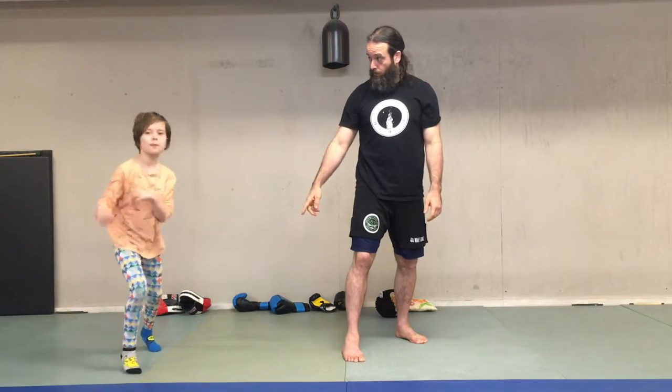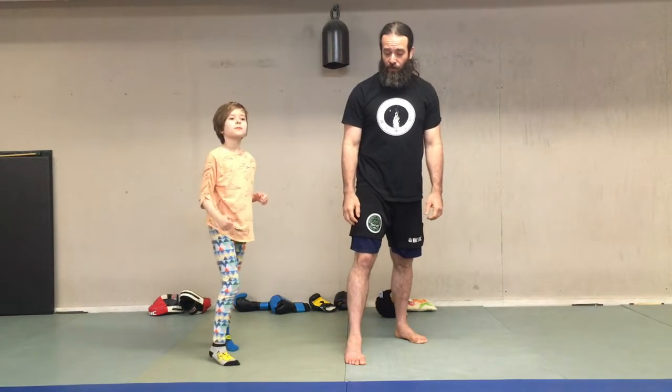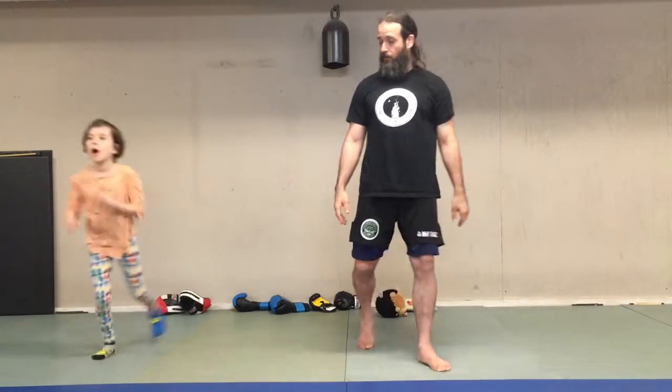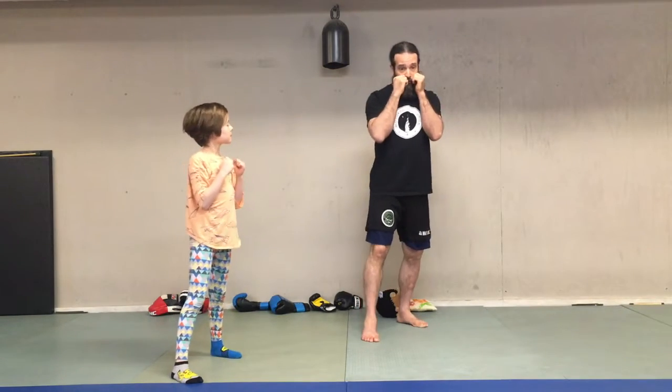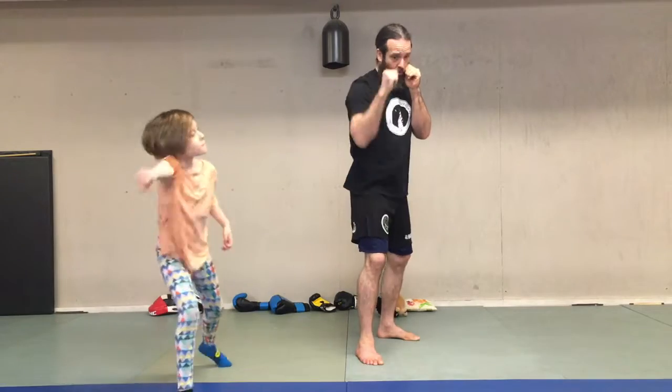Now let's try it stepping forward as we do it. Do you remember how we broke this down where we only move one foot? It can be hard to remember to move your front foot forward — a lot of people will jump or move their back foot first. Moving in boxing is kind of weird; it's not like normal walking, and there are good strategic reasons for that. Level two: step with just the lead foot — one, two, three.